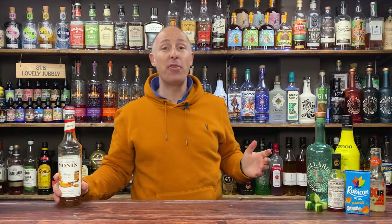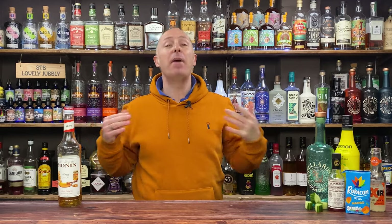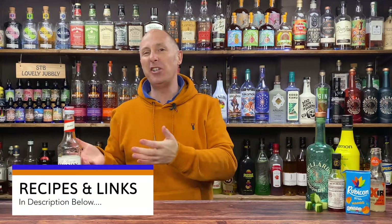Obviously we've got Monin's honey syrup there. If you're going to make honey syrup yourself, two parts honey, one part water just to make it looser — more honey. But Monin drinks I obviously sell and I go through tons of it. I just prefer to buy it, it's simple.